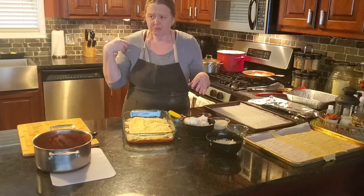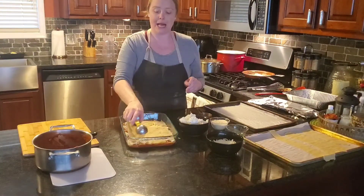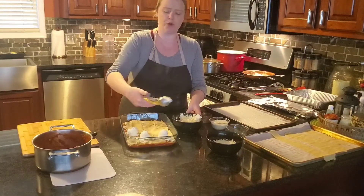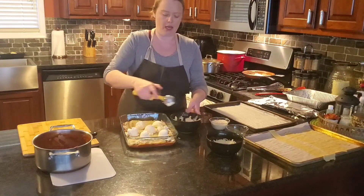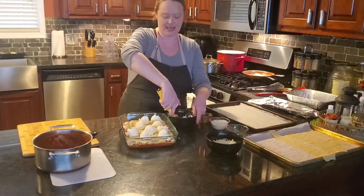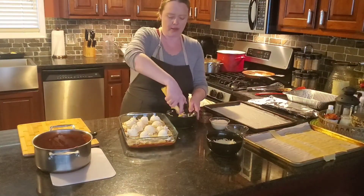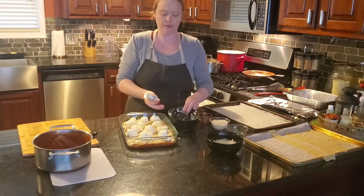Next we're going to add the ricotta cheese — we're going to use just about all of it. Because this is a spreadable cheese, I'm going to use a portion scoop and just dollop the batches of ricotta in different areas around the pan, and then push it down so that once spread, it connects to the other pieces. We're going to use all two cups in this step, so we're totally empty.